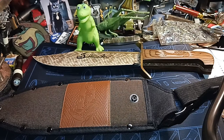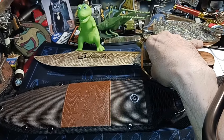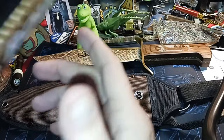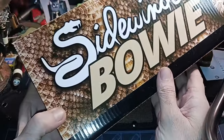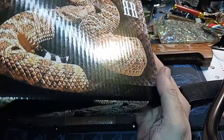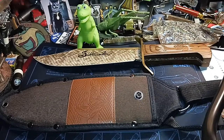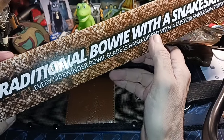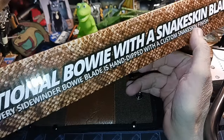Hello and welcome to my channel. I got another Bowie knife. This one's a Rough Rider. The knife itself is made in China, not Pakistan, which is different for some of these knives. Here's the box that it came in — just a cardboard box with a pretty good picture of a rattlesnake. It says: a traditional Bowie with snakeskin blade.